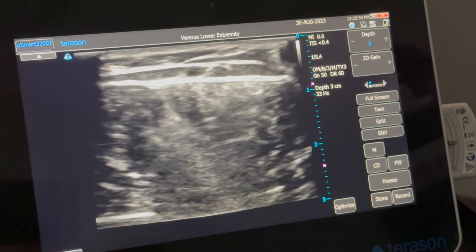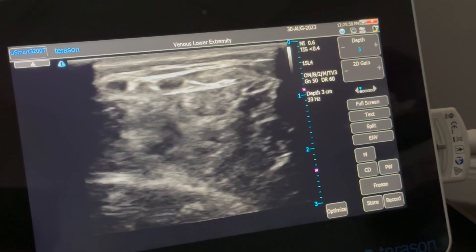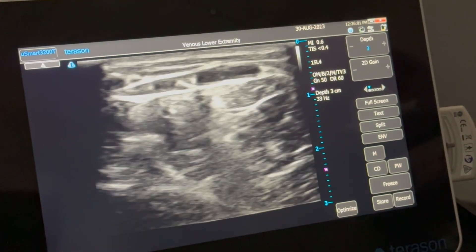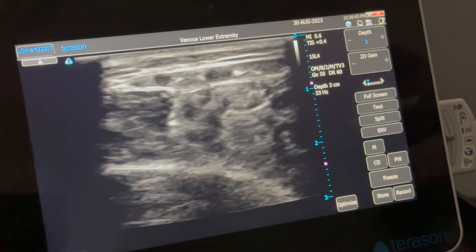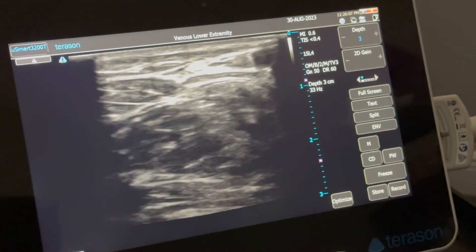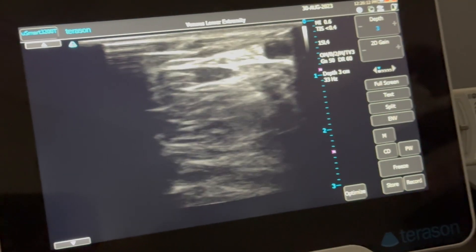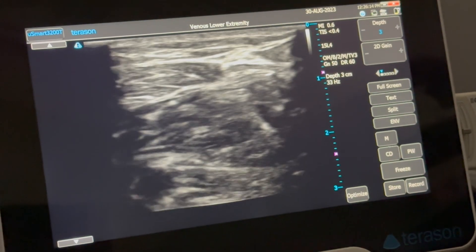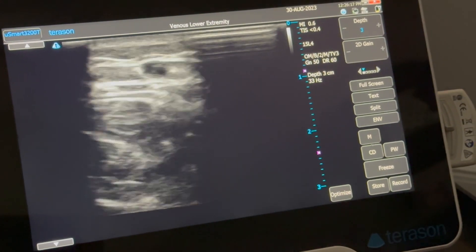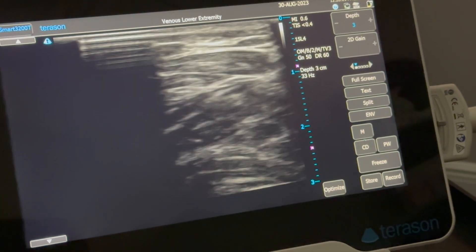Here's the short saphenous vein, and you can see some branches coming off right there. Going down this way, we can see this is the SSV here, with branches above. All this flow from the SSV comes right into the area of the eczema, which is right here.